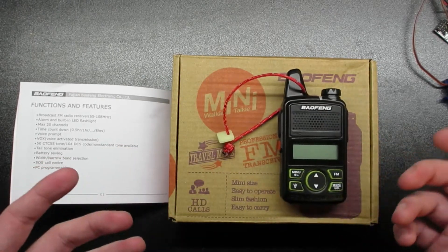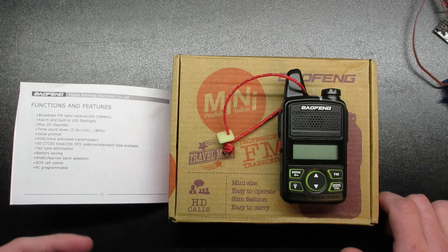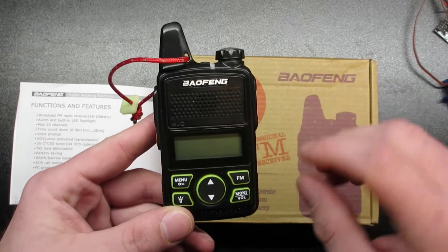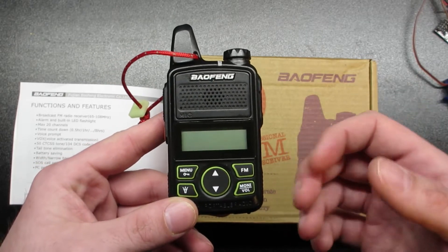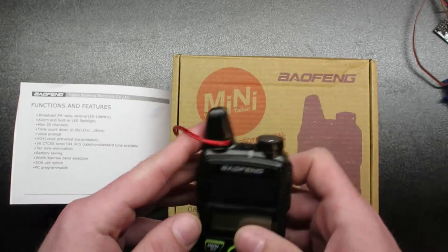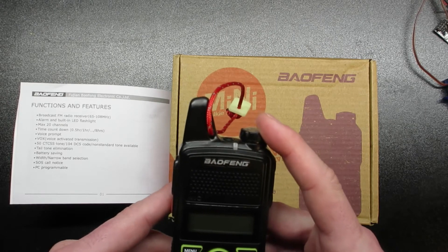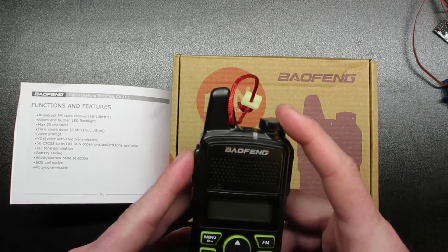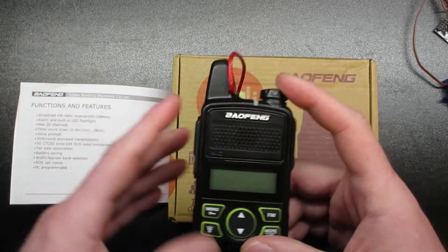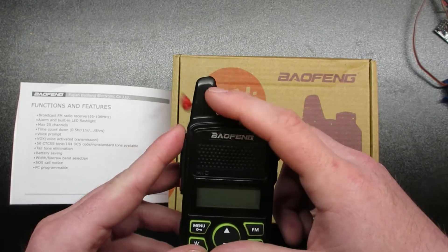With it being tiny, there come some compromises. First and foremost, this only has 20 channels that are programmable — and by that I mean you cannot program them on the radio itself. There's no way to actually program these using the interface, and there's no way to cycle through frequencies in frequency mode — it's only memory mode. That's kind of a disadvantage, but what would you really expect with something this small?